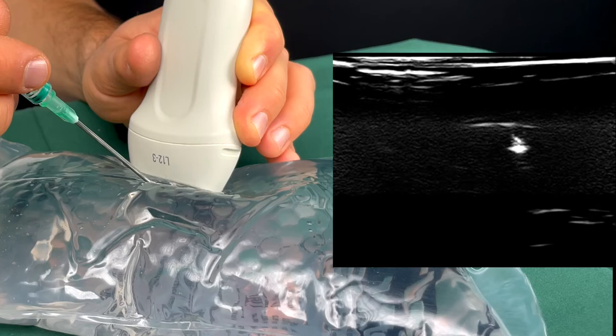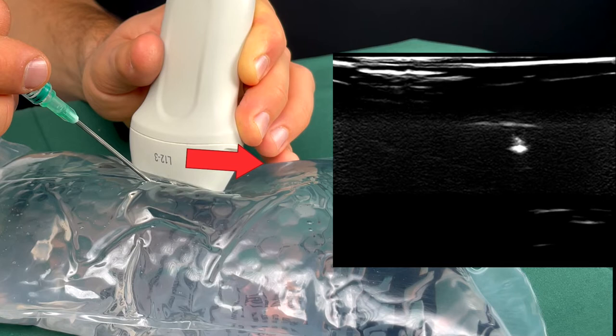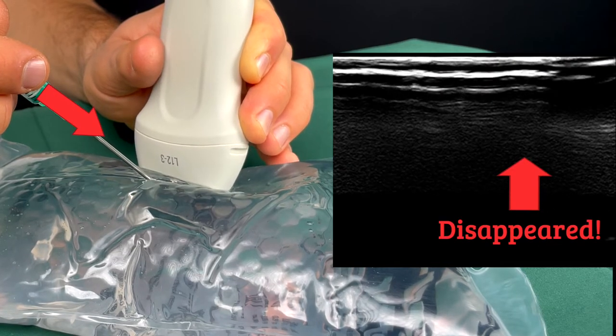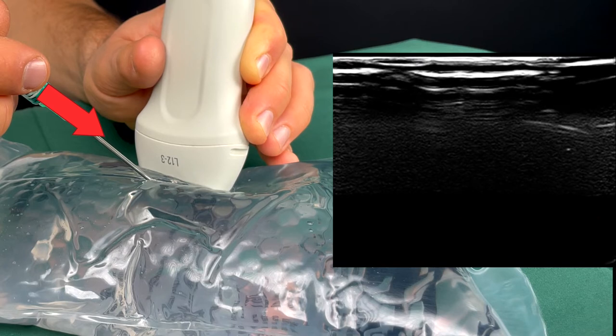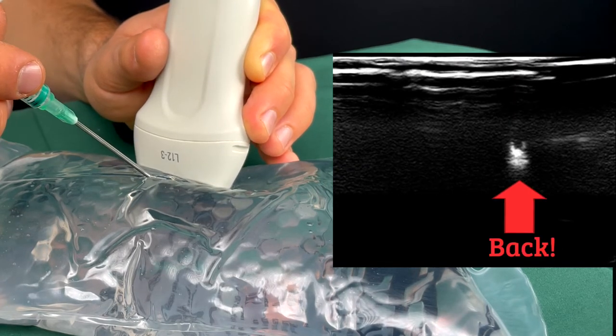However, this can be mitigated by consistently using dynamic tip visualization. Basically, you move the probe away until you no longer see the dot, then advance the cannula until you see it again. We rarely use this for central lines, but it does have its use for arterial lines.